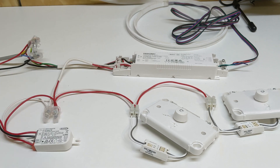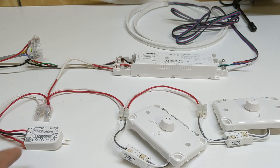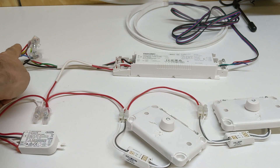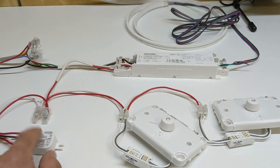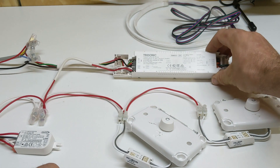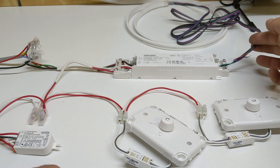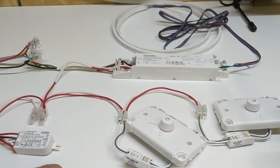Here is our little setup on the benchtop. We've got the two DALI dimmers — one here and one here — and we've got the DALI power supply. That powers the DALI circuit and we've got the mains voltage coming in, which powers the power supply and this driver as well. We've got a 60 watt 24 volt driver connected up to one of the colours on an RGB strip over here so we can test it out.